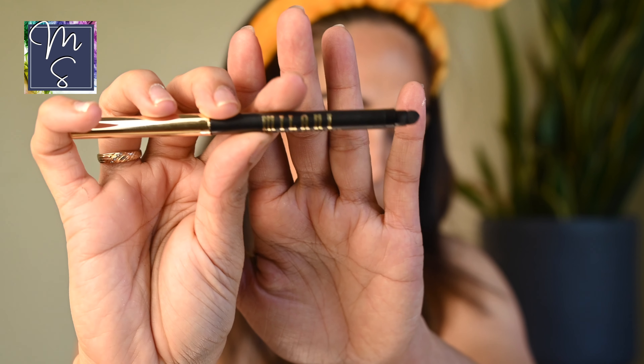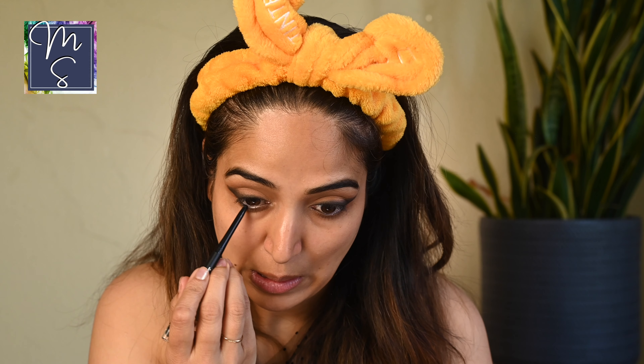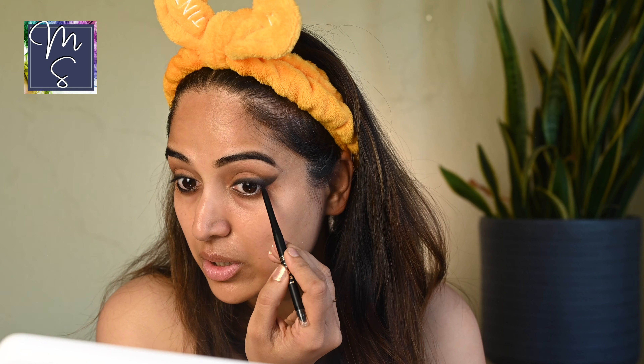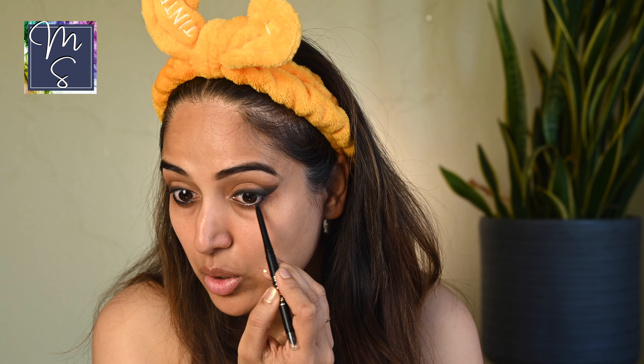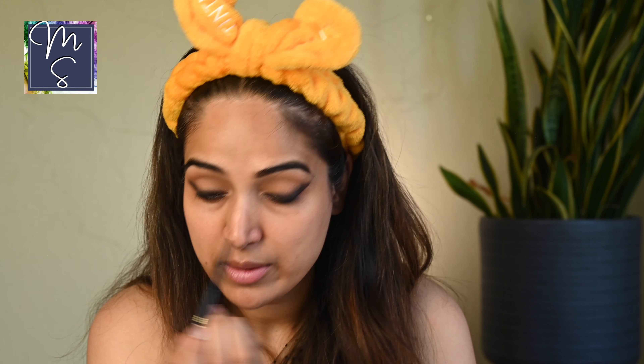Now we're going to move on. This is the Milani Stay Put Eyeliner — the same one we used for smudging. I'm going to tight line my waterline. I really love how Milani has come up with all these amazing products at a good price — most of their products are just about $10. I'm also going to tight line my lower waterline, and at the outer corner I'm actually going a little further out, bringing it from the waterline to extend slightly beyond.